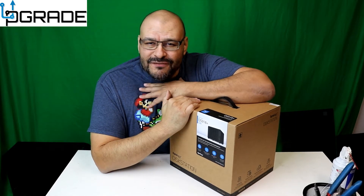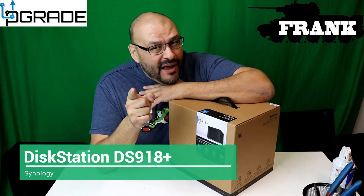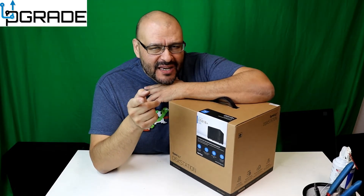Welcome to Upgrade. I'm your host Frank the Tank. Today we're gonna bring in the DS918 Plus — it's a Synology. We're gonna install the hard drives on it, so let's start from the beginning.